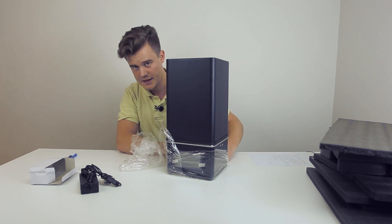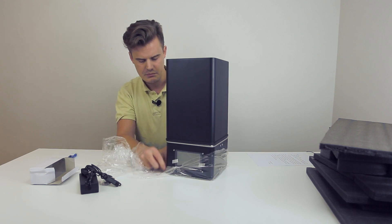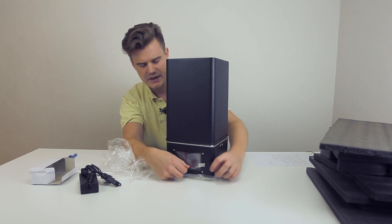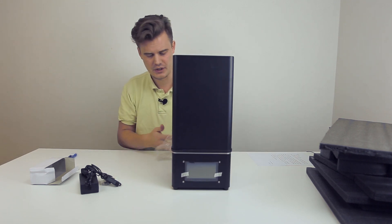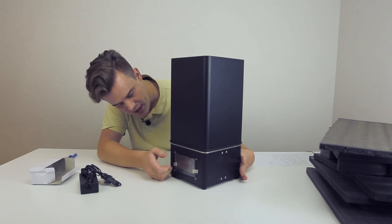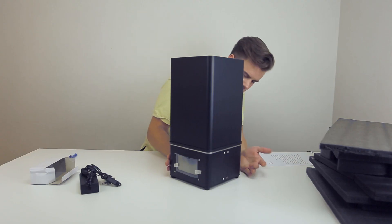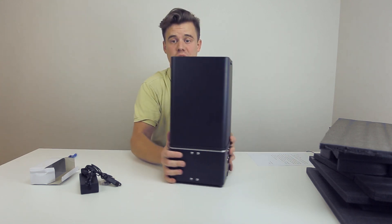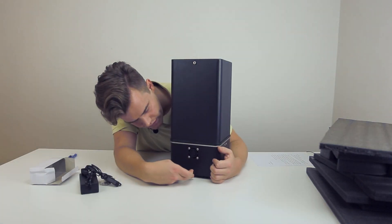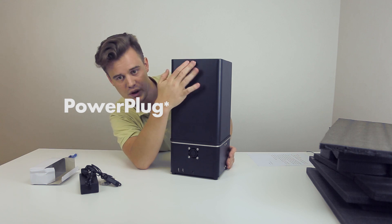Now this is supposed to be a SLA 3D printer, so that means it's working with resin. But I'm not sure if it's SLA or DLP — everyone's marketing SLA but is it really SLA? We'll have to dig deeper into that later. On the front we have what looks to be a touch screen — I'm pretty sure it is. On the back side we have two USB ports, and a fan.